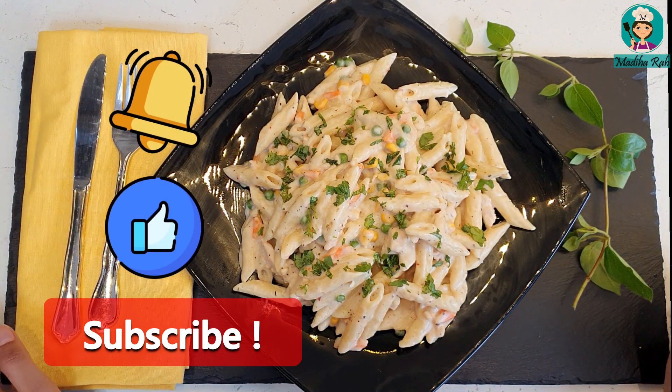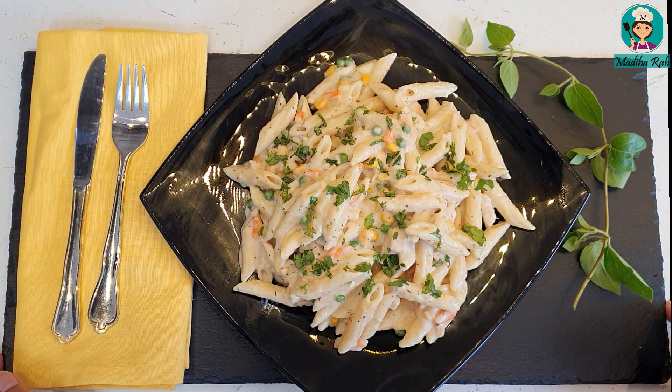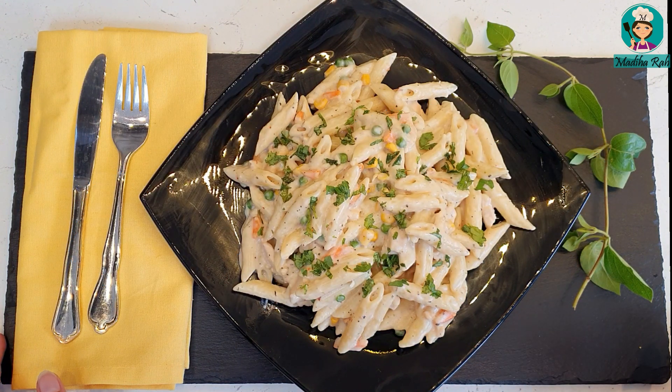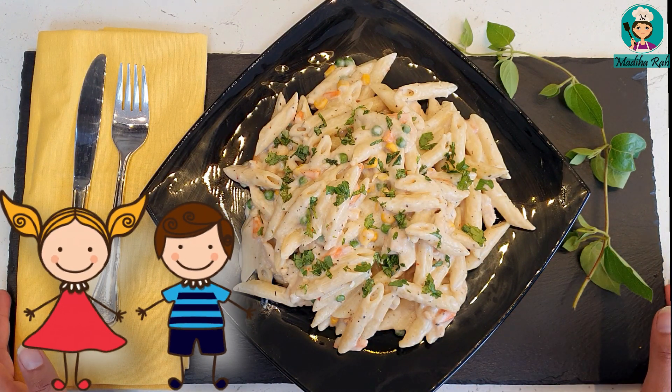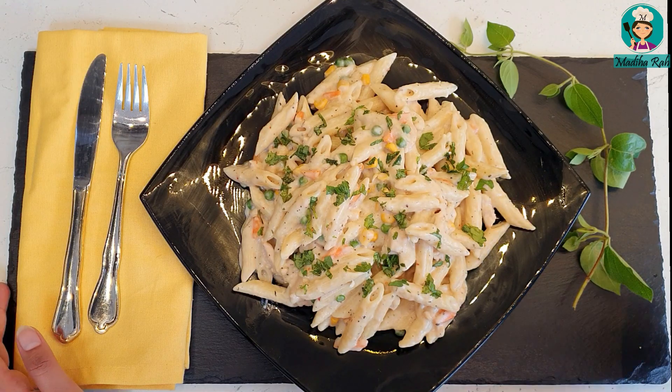Peace be upon you my YouTube family, welcome to Madiya Ras Kitchen. Today's kitchen is a very tasty white sauce pasta. This is a chicken recipe. This dish is very popular, especially with children, because it is a little mild. We make white sauce and use very few spices, so it's a unique recipe. Let's start.